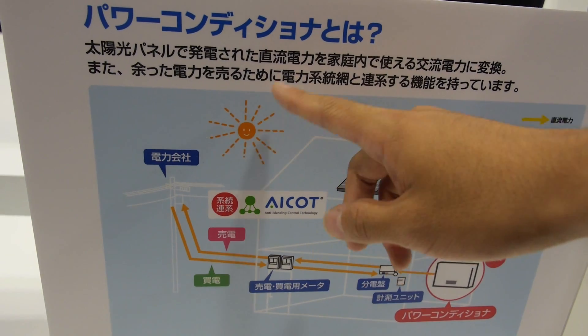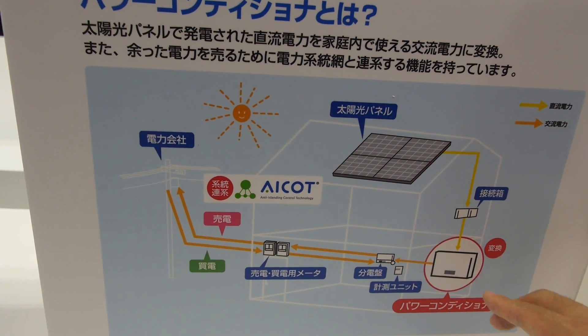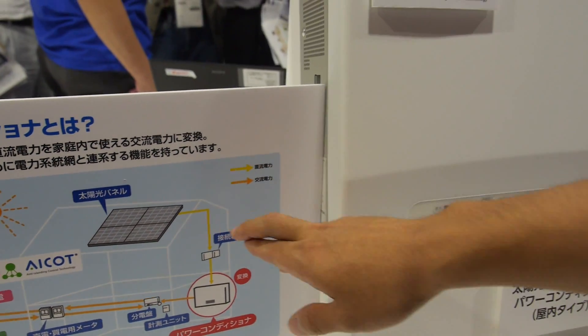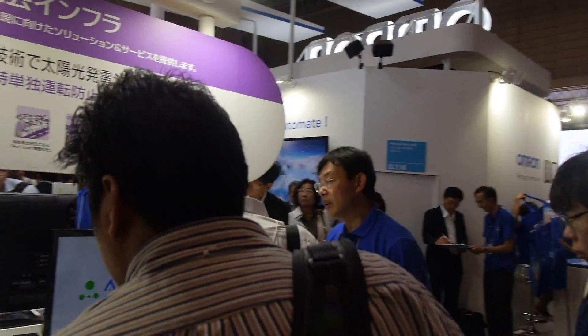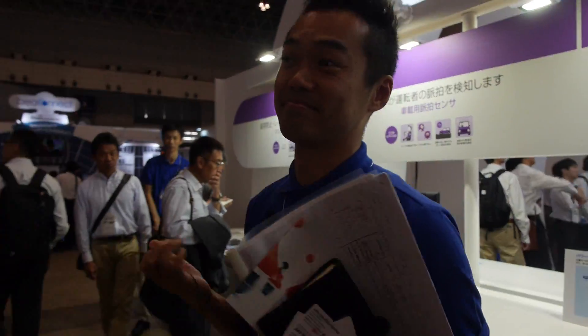This is a solar power system. There are a lot of interesting things at Omron — for use not only in Japan but everywhere, for export.